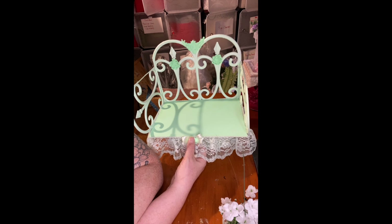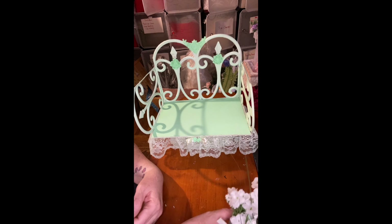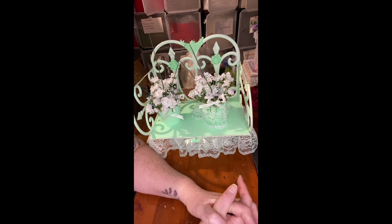I'm on TikTok so make sure you follow me. And I have a blog site on HannasAndMiasLittleSecret.com.